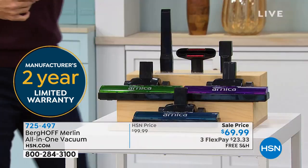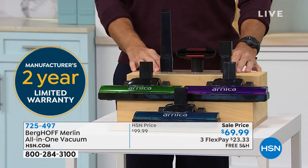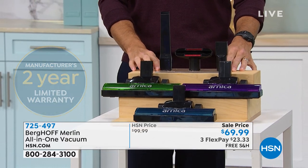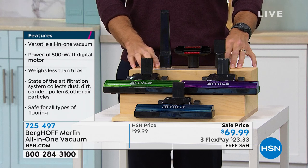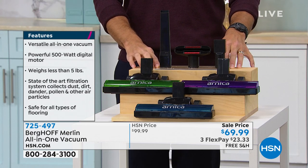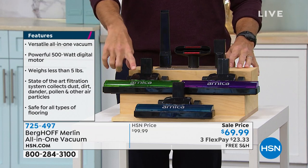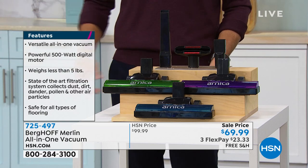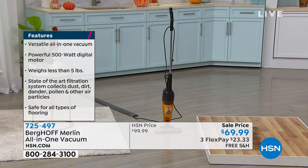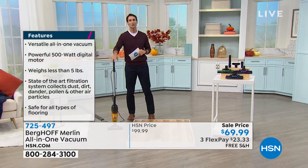You're going to see your color options. You're getting your crevice tool, your small dust brush, and your floor brush. You get to pick your color. We have the green or this beautiful purple, that really sparkling blue, or the orange. $69.99 to get that all-in-one vacuum that we love, with the extra long cord.